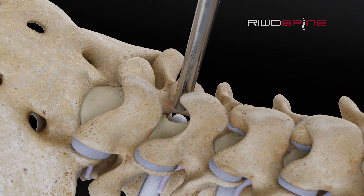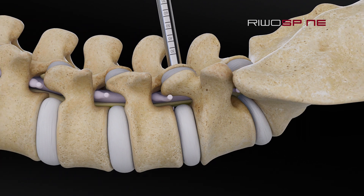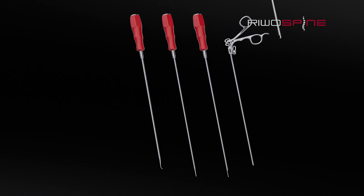With the specialized working sleeve, the surgeon can protect all neural structures while preparing the disc space. A variety of specific instruments are required for the removal of disc material and the precise and clear preparation of the disc space.